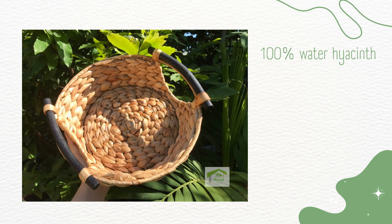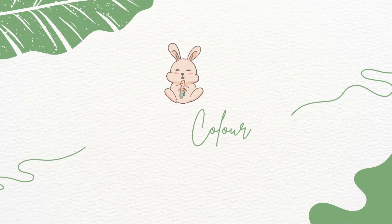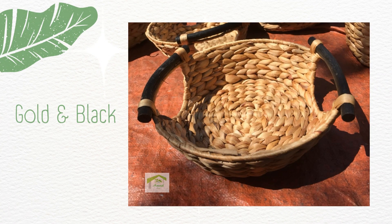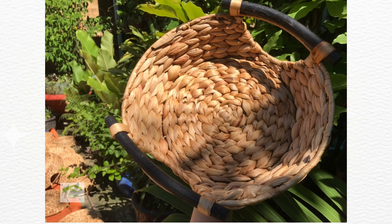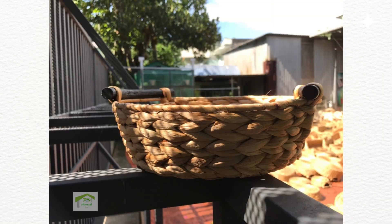We use 100% natural water hyacinth, no mixed artificial materials. The artisans will weave the water hyacinth on an iron frame in a herringbone style. Moreover, both sides of the baskets are tied with two black dyed slats. The product's main colors are gold and black — the iridescent gold of the hyacinth and black of the wood — thus it creates more accents for the basket and increases attractiveness.